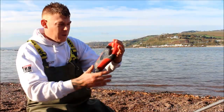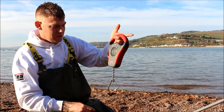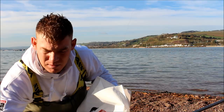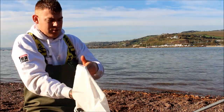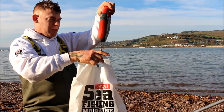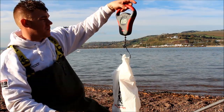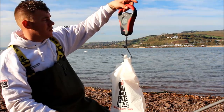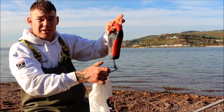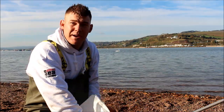Right, for weighing the fish — set of Berkeley scales here, cracking scales. Let's get the fish in the bag. He's not going to go to the weight we want — 14 and a half ounces. Small fish, but to be honest it's nice to see a flounder. What I'll do now is get him returned back to get bigger and fight another day.